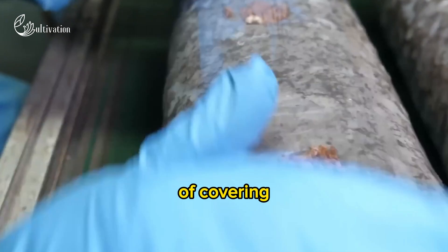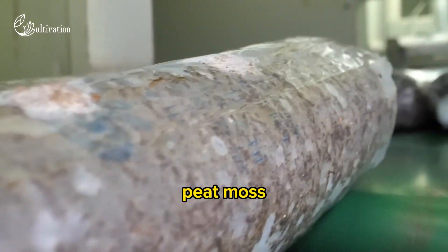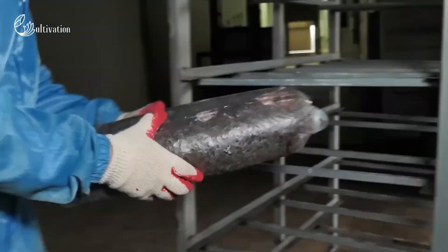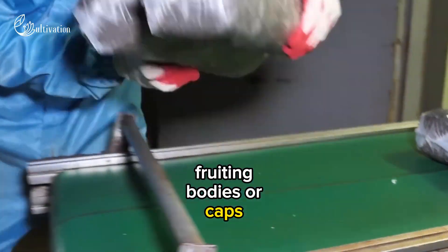Casing. This is the fourth step of covering the colonized compost with a layer of soil or peat moss mixed with lime. The casing layer provides moisture, air, and a pH buffer for the mushrooms to form fruiting bodies or caps.